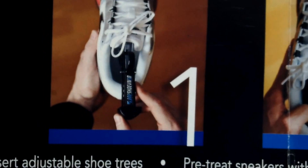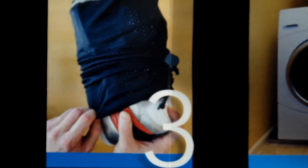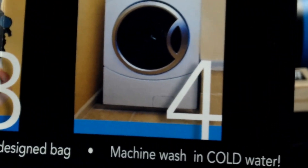You insert the shoe tree, then start scrubbing with the brush and the soap. What I did was pour a little of the soap into some water, then dabbed the brush inside and scrubbed it. Then you put it inside the Resuvenator bag and wash it in the washing machine.